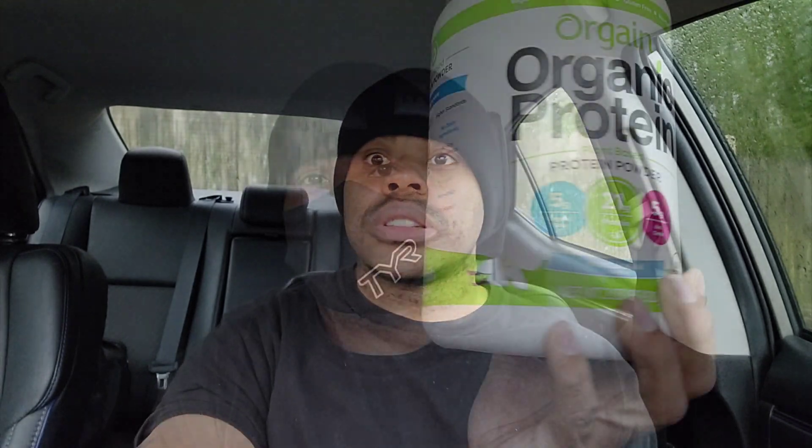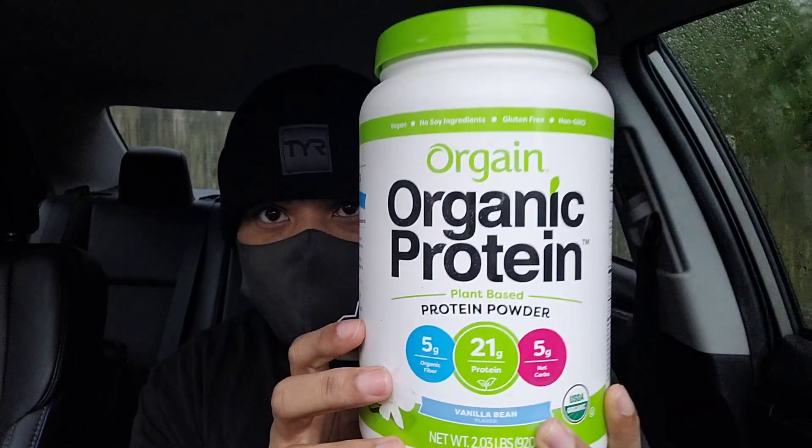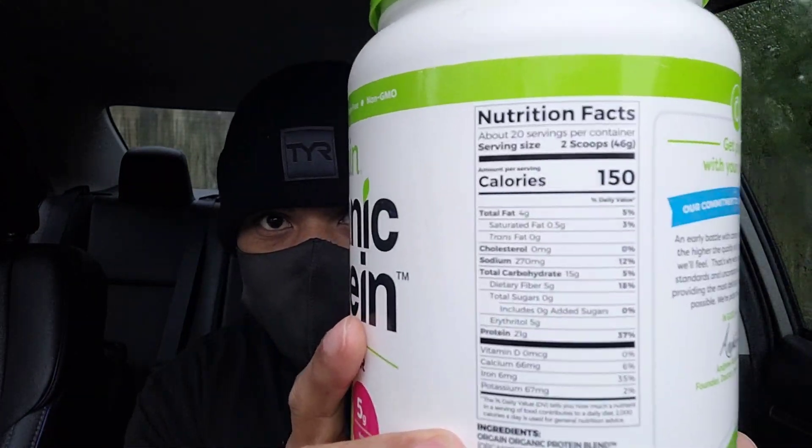Welcome to another Baker's Man review. For today we're gonna be reviewing this Organic protein powder from Orgain.